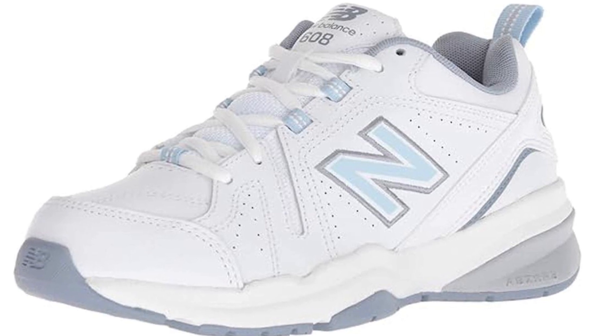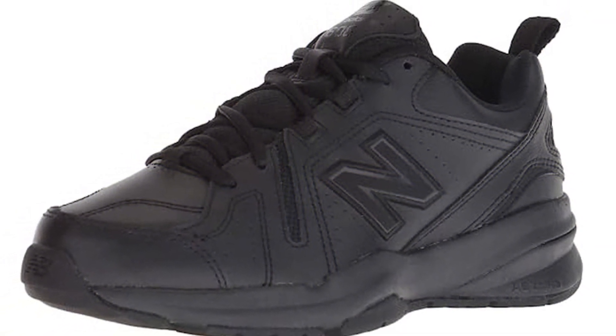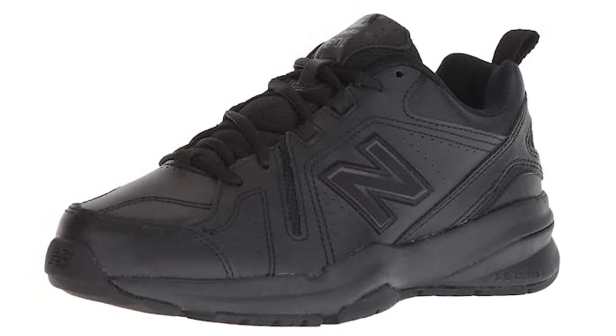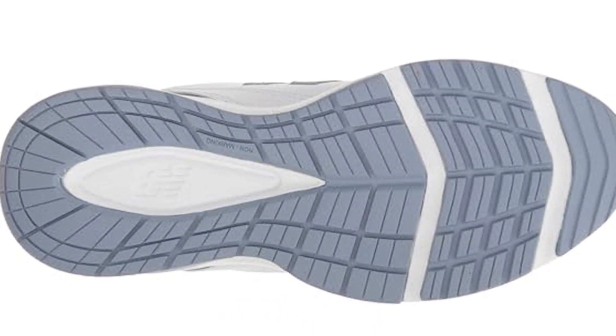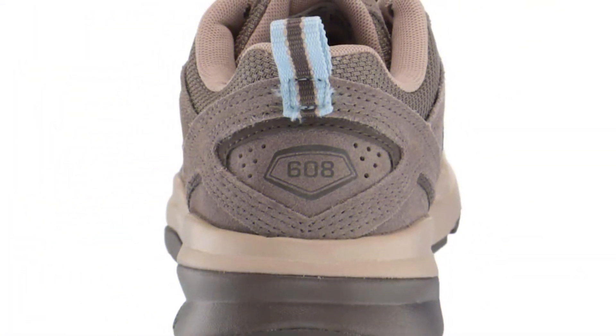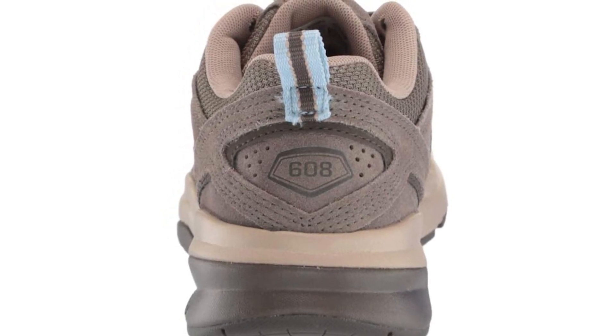Our number two pick is the New Balance Women's 608 V5 Cross Trainer. This comfortable footwear has supportive rubber sole and wide-scale heel crash pads for reduced impact and less stress on your joints. The grooves on the outsole allow some flexibility, but the shoe itself is still fairly durable, with a molded foam insert that guarantees support and comfort. The Phantom Liner reduces unwanted rubbing on your foot, and the suede and mesh upper offers breathability you wouldn't expect from a heavier-looking shoe.